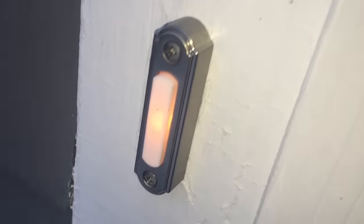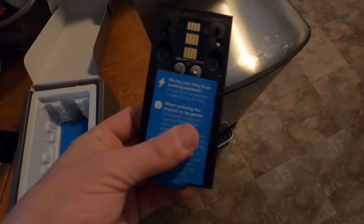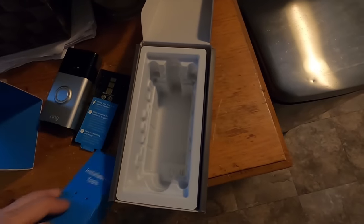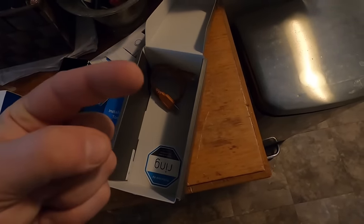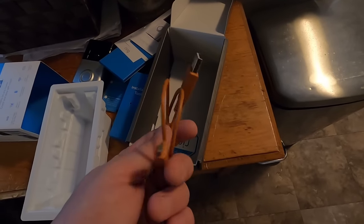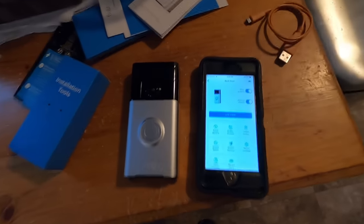We have the doorbell itself, and then we have a bracket that holds the doorbell to whatever you're mounting it to. We have a box of installation tools and instructions. One thing to know is you are going to have to charge this before it's going to work, so before you even start this project, I would suggest charging it so it's all charged up and ready to go.